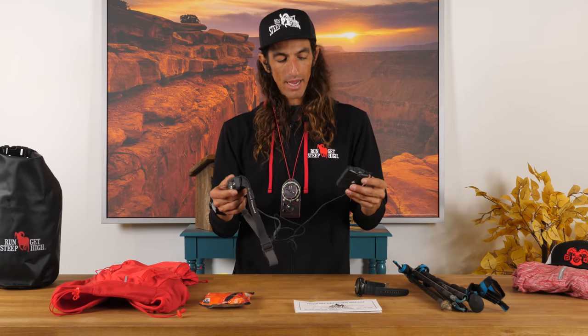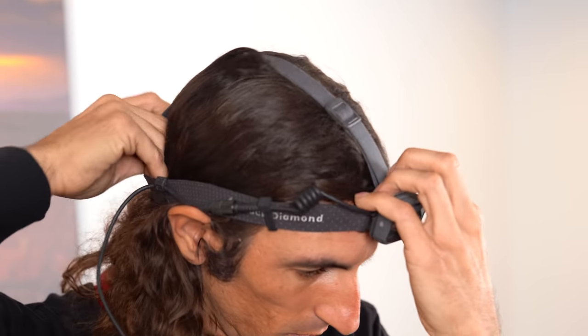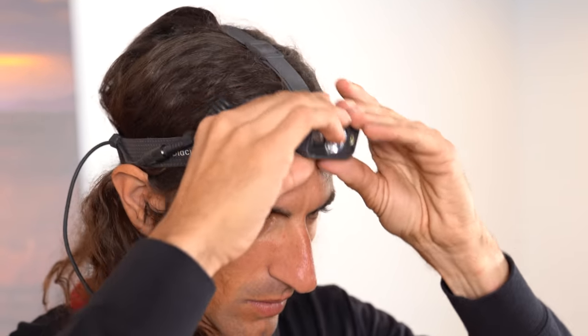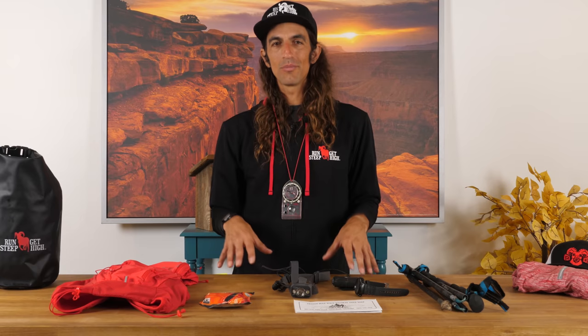The cool thing about this battery pack is it comes with an extension cable. It can either be worn clipped directly to your head, but if you don't want that extra weight, you can stash it in your pack — and that's what I typically do. A quick note: a link for all these products will be available down in the description so you can check them out and pick some up for yourself.